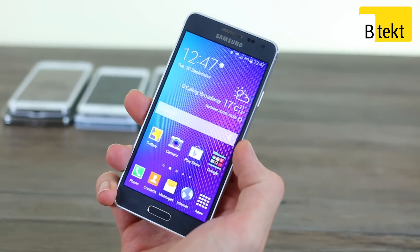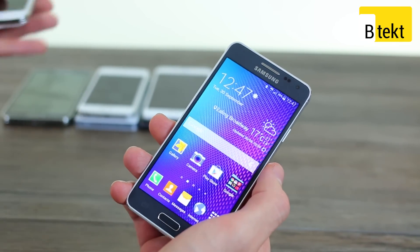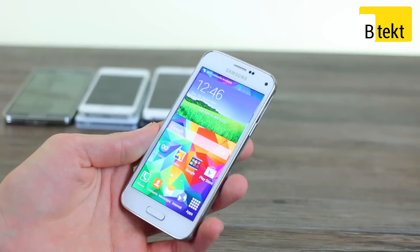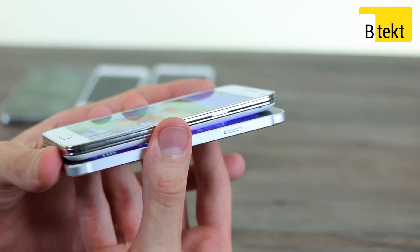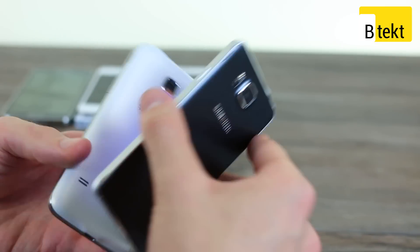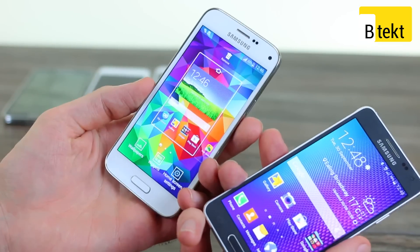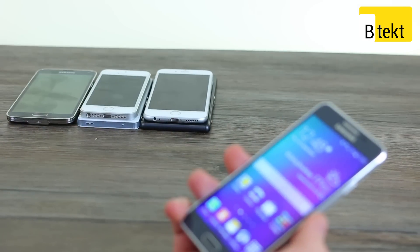It feels very good in the hand, and for a 4.7-inch screen device, it's also relatively compact. We can do a few size comparisons now — this is going to be as much a style comparison as anything. This is a Galaxy S5 mini, 4.5-inch screen, water resistant admittedly. But if you take a look at that, there is no comparison. Those high-gloss sides just look so much cheaper, and that bulbous back cover, again, so much cheaper. It's very hard to recommend a device like this unless you really need that weatherproofing.